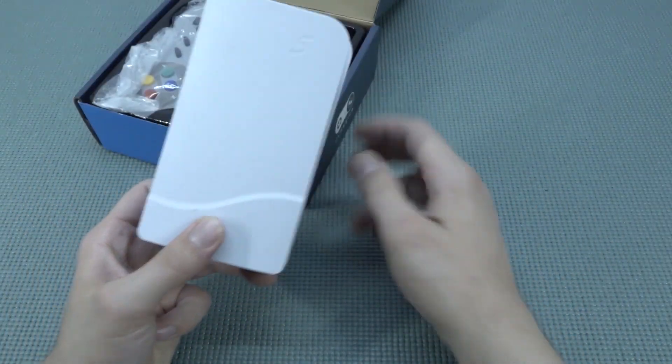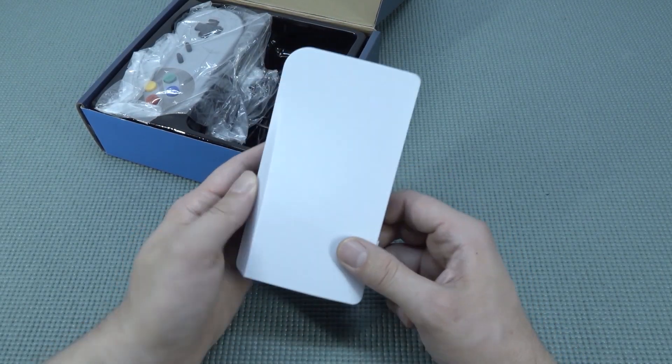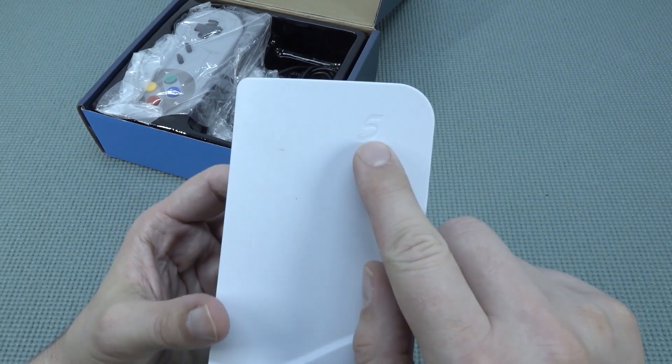I have seen those weird mini PlayStation 5 ones, but this is seriously like one of those tiny, mini mini versions. It's kind of cool, it even has the 5 on it.